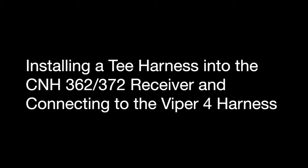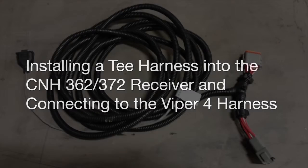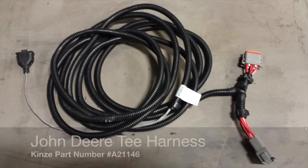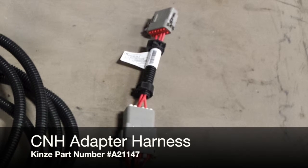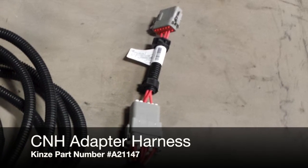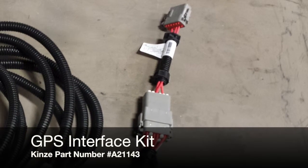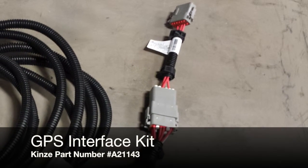The first step we're going to walk through is how to install the T-harness for the GPS receiver. Here we're utilizing the John Deere Starfire NT cable, as well as the CNH adapter harness, which is A21147. These harnesses are included in the kit A21143.